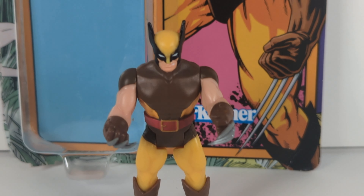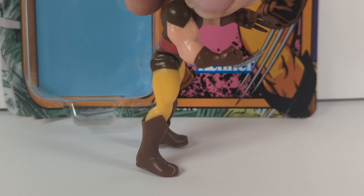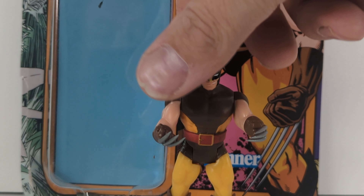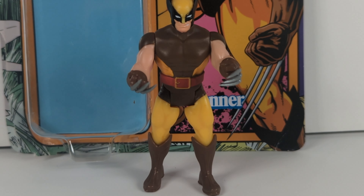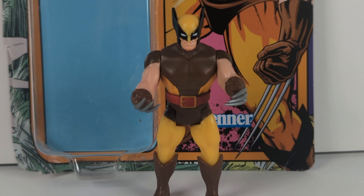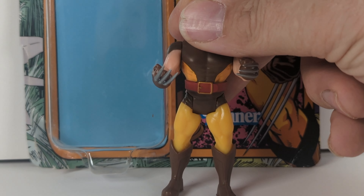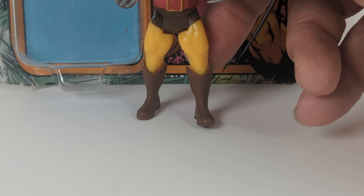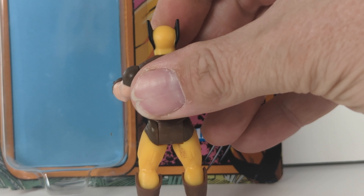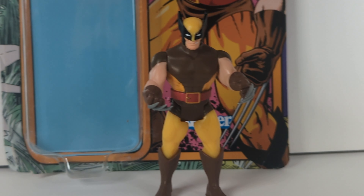For my final opinion, the paint job was really botched — not only on the head but the numbering as well. There's limited posability, but that's what you're buying with a retro figure. A few things I wish they'd done better: some joints that moved at the knees like a GI Joe would have been really cool.